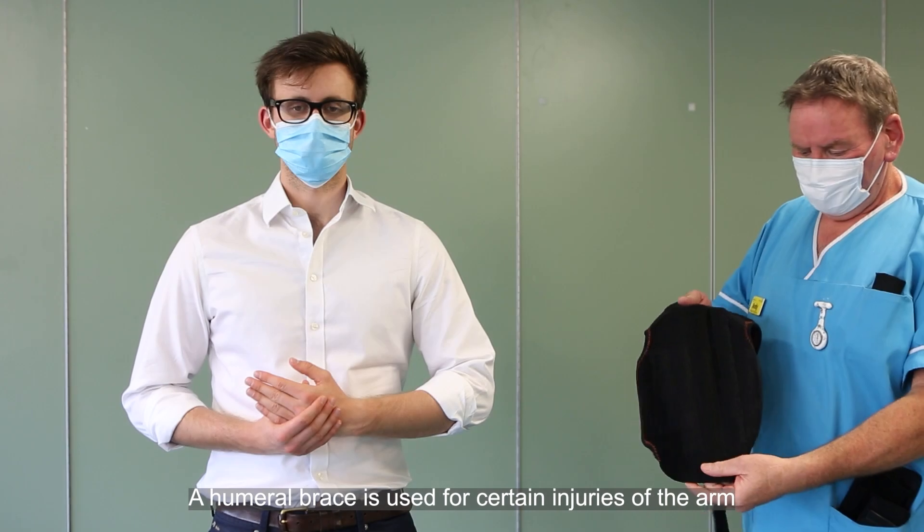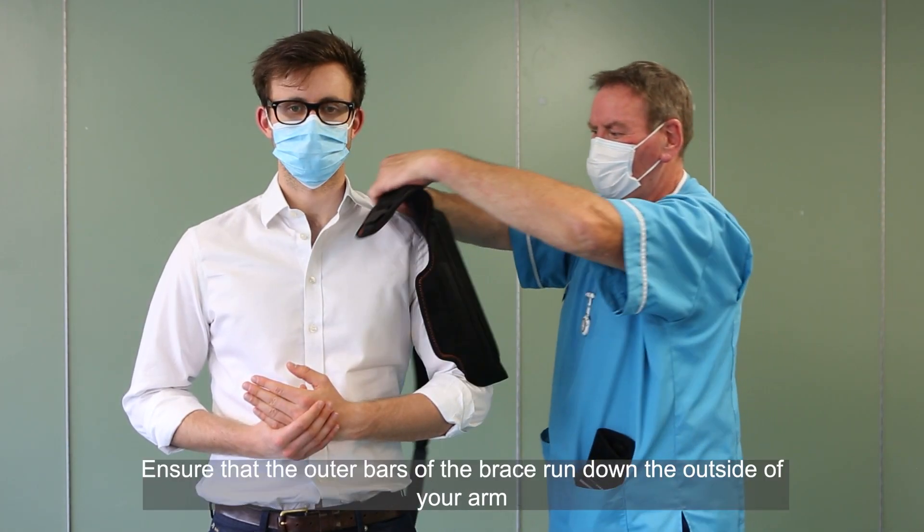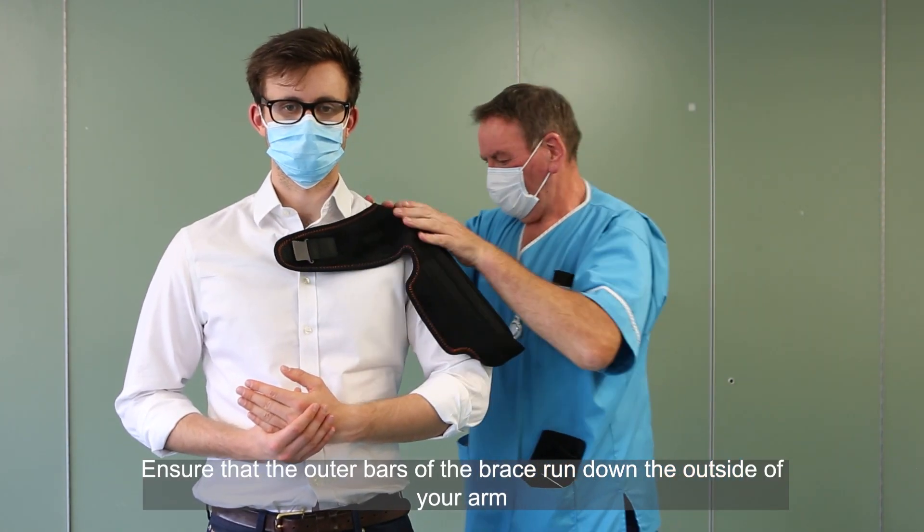Humeral brace. A humeral brace is used for certain injuries of the arm. Ensure the outer bars of the brace run down the outside of your arm.